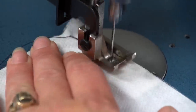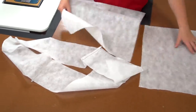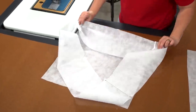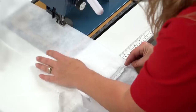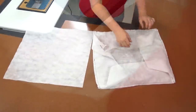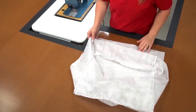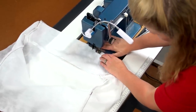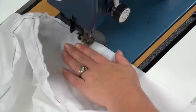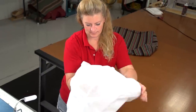The pillow insert will be larger than the Sunbrella fabric cover — that is intentional. We want the pillow insert to fill the cover tightly for the best look. When sewing, don't forget to keep a side open just as we did with the Sunbrella fabric cover, since we need to fill it with polyester fiberfill. Then turn this cover right side out.